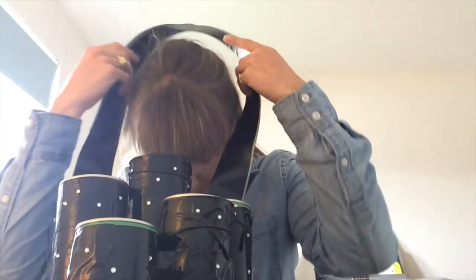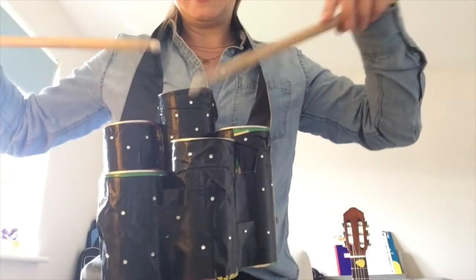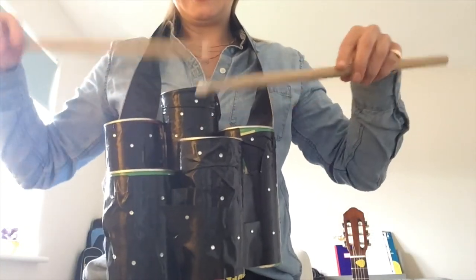Hello, I'm going to show you how to make your own mini drum kit — one that you can put around your neck and potentially stand and play.